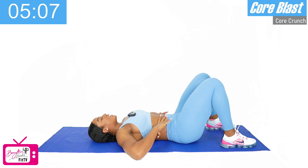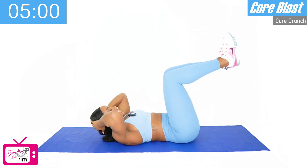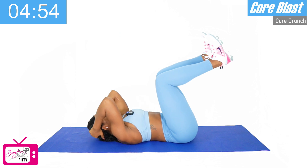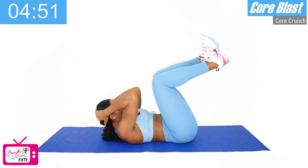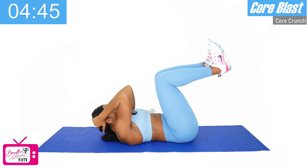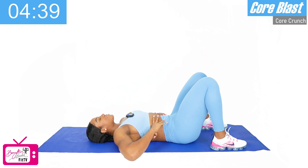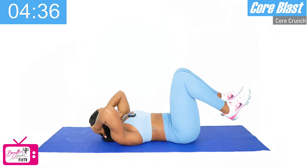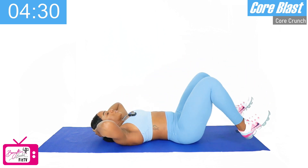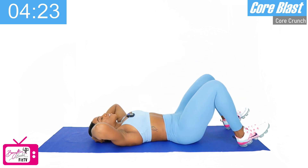Ten. Good. Going back to our 90-degree crunch — keeping the feet up, knees up. Ready, we've got ten. One, two, three, four, five, six, seven, eight, nine, last one, ten. Good. All right, going right back into our heel tap — get ready, crunch tap, that's one, two, three, good, four, five — we've got five more.